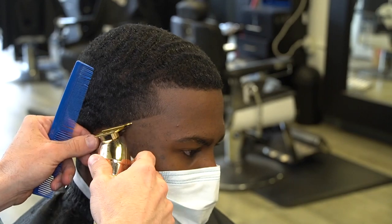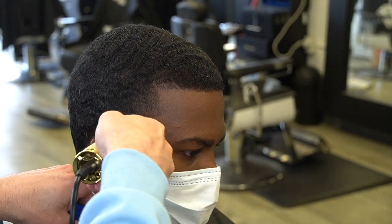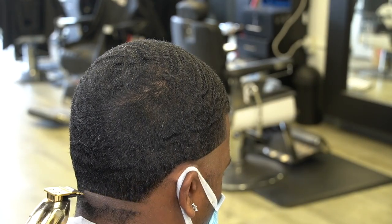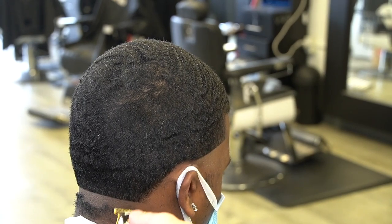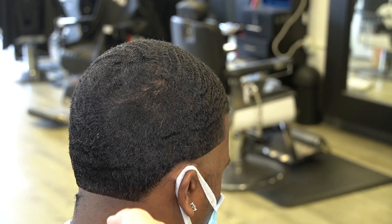This is gonna be a high taper, so to get into it I'm gonna put my bar liner in from the bottom of the vertical bar to the top of the ear. I'm gonna clean it out, and in the back I'm gonna just do straight across. Then I'm gonna do the same thing on the other side — from the bottom of the vertical bar to the top of the ear — making sure that I clear it out, have it nice and straight and even.